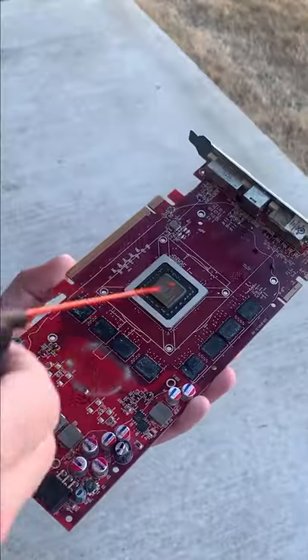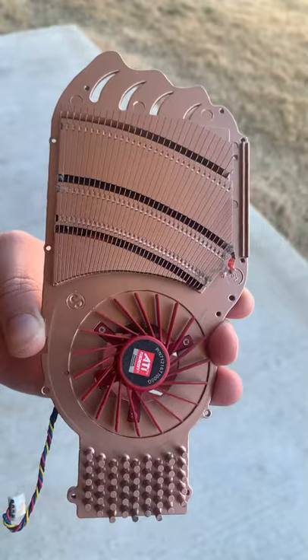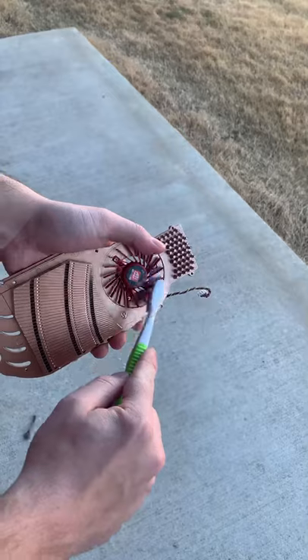At this point, it was time to spray it out with some compressed air to get rid of all the big dust. I went ahead and removed the plastic shroud from the heatsink to expose the fan and some more dust.